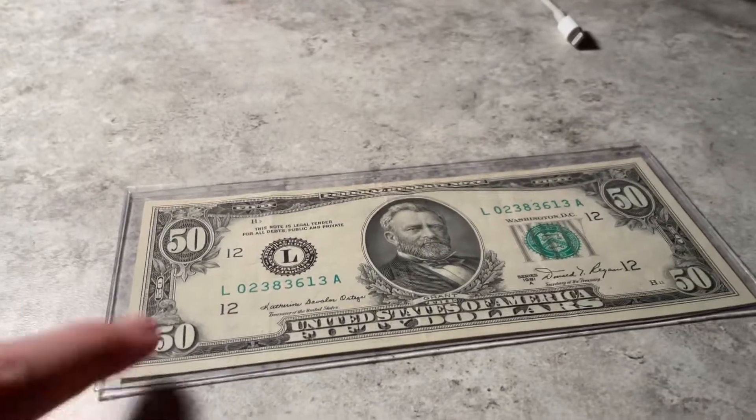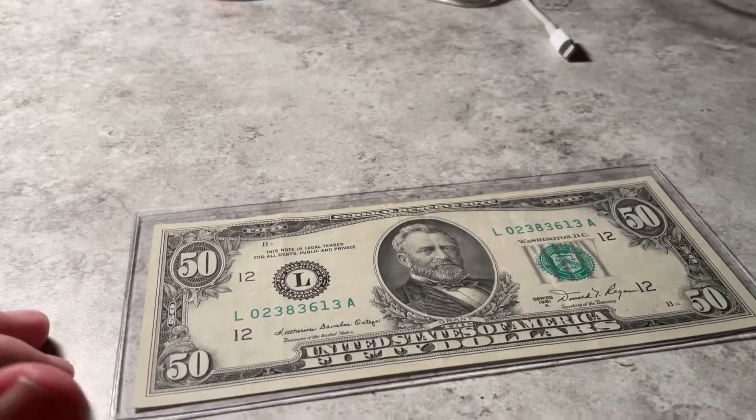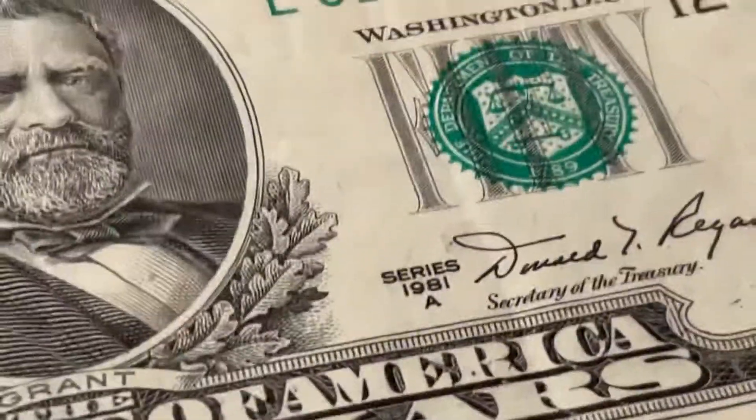Hey guys, just real quick, take a look at this. I have a $50 bill, but guess what date it's from? That's right, 1981.